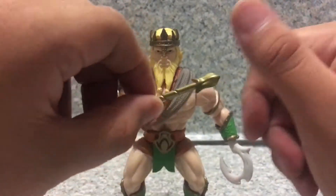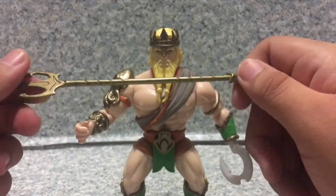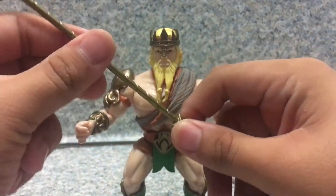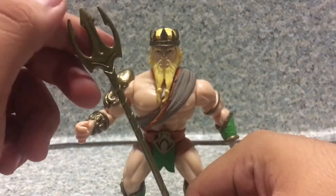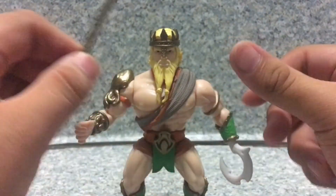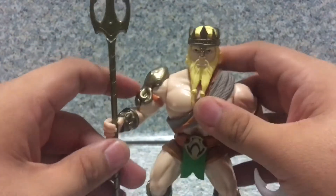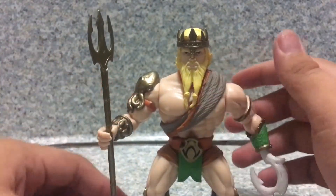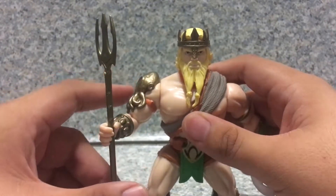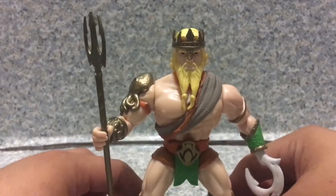And for one accessory, he does come with one, which is his Trident. Which is a not bad looking Trident — sculpt-wise it looks good. You get the little lines there and also the little Trident details. I'd say they did a really good job with the Trident. And it does fit on his hand easily, though it sometimes falls off easily.